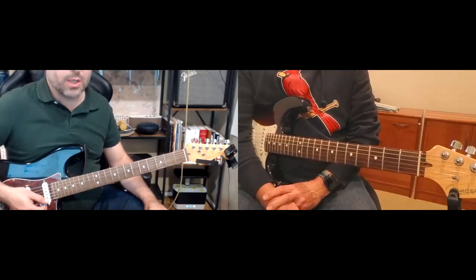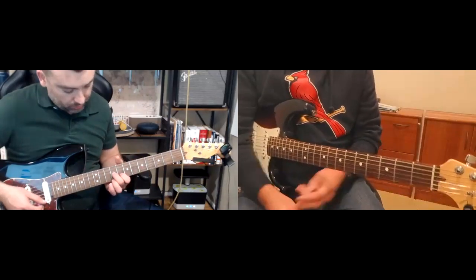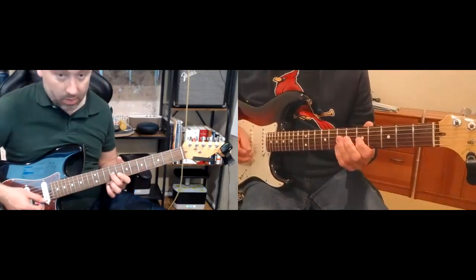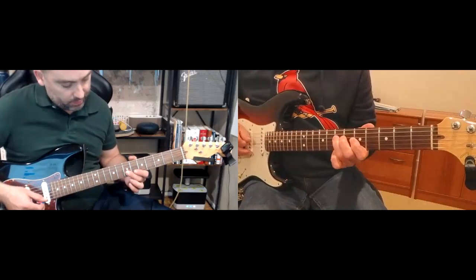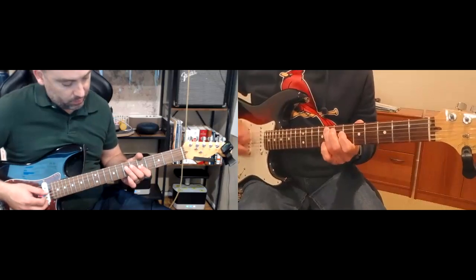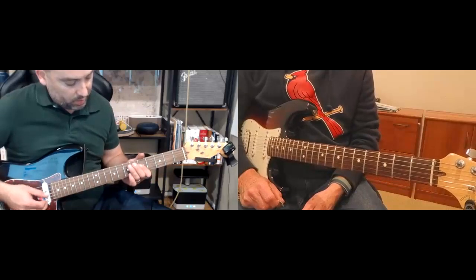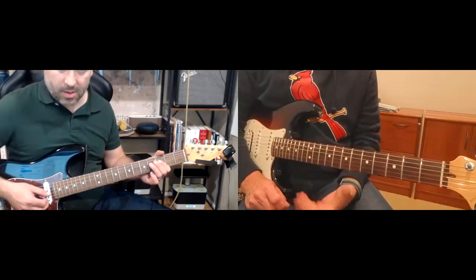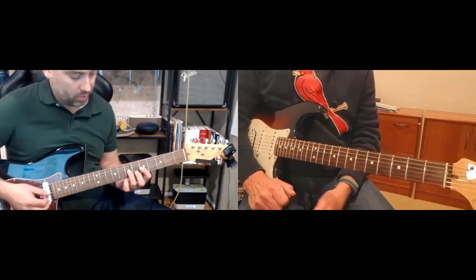You could even start simpler by targeting the root of each chord: here's your C, here's your G, here's your A, and here's your F. Try to find them all within the scale pattern you're going to use or nearby on the neck.